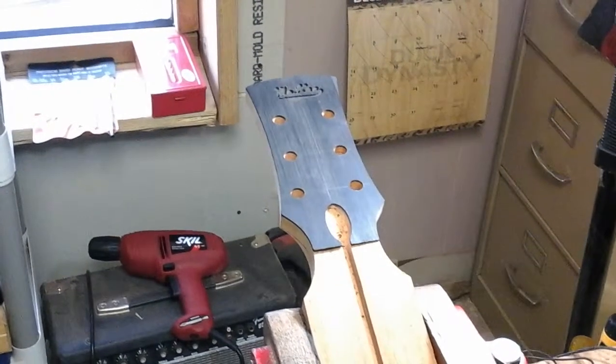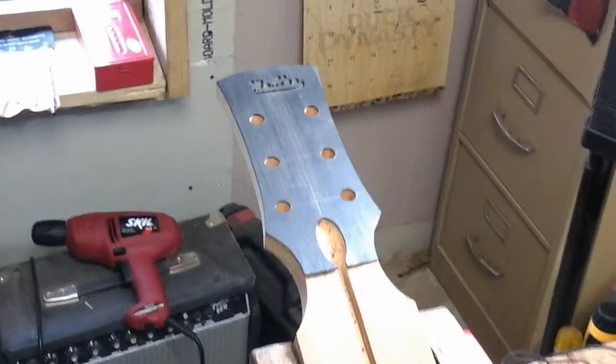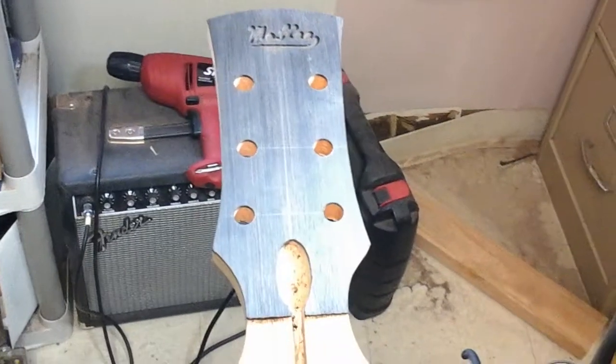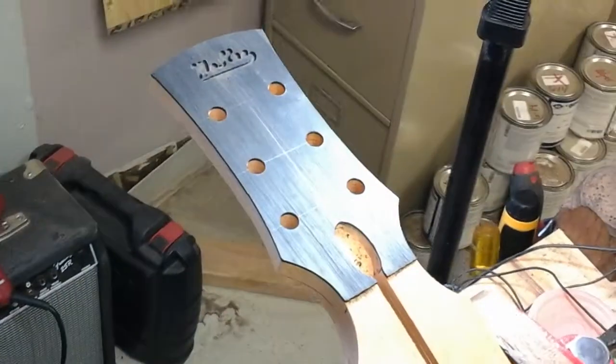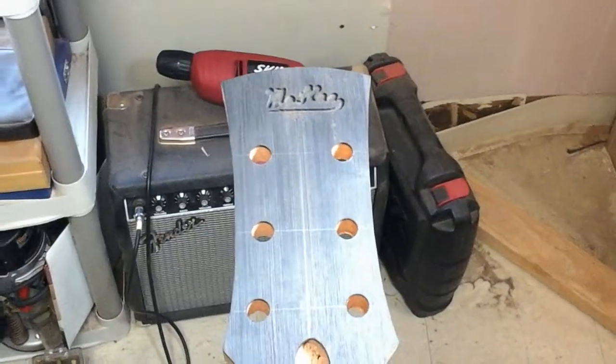This is part 11 of the McKee Guitars custom acoustic guitar build. Right now, I've shaped the peg head, put the overlay on, trimmed it, and drilled the tuning machine holes.